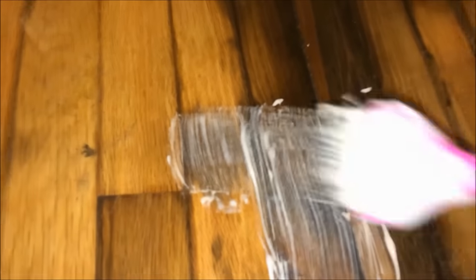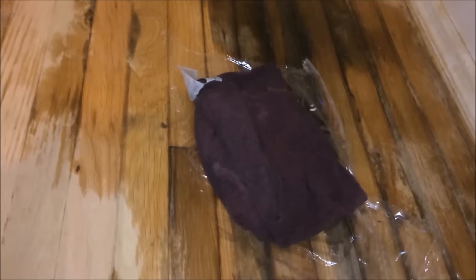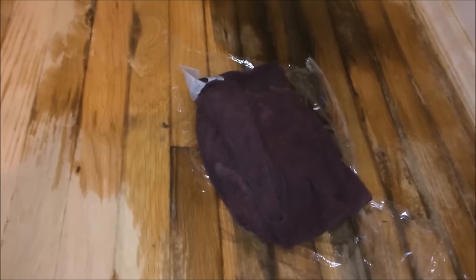I'm just going to do this little test spot right here because it is bleach and it's kind of harsh on your floor. Here it is with the warm towel and the Saran Wrap underneath. I'm going to check it every few minutes to see the progress.